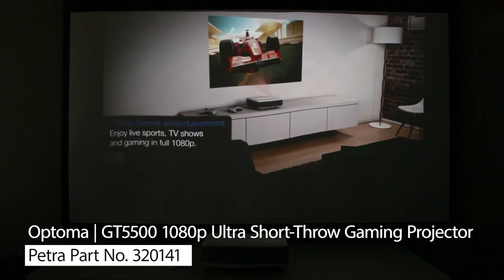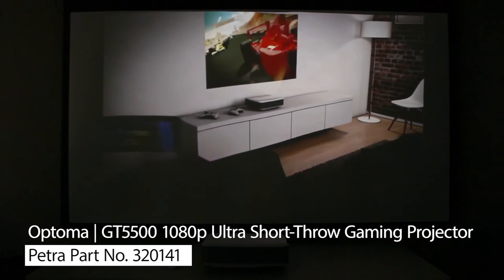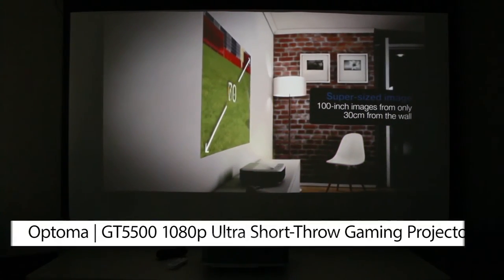This projector is optimized for video gaming or watching action-packed sports. Plus, it supports 3D content and Eco Plus mode for energy savings.